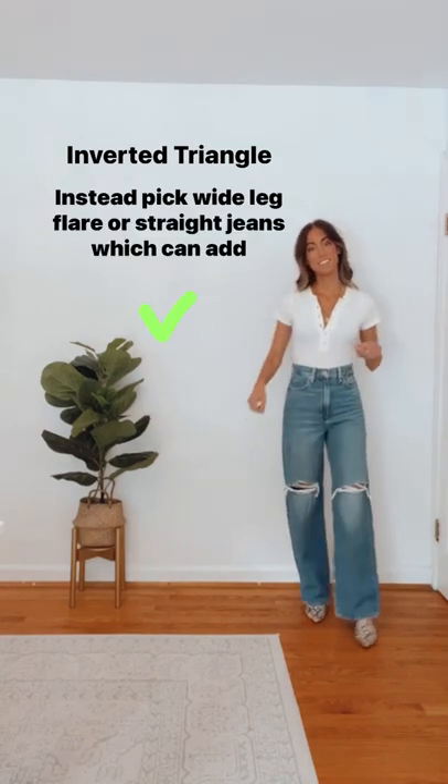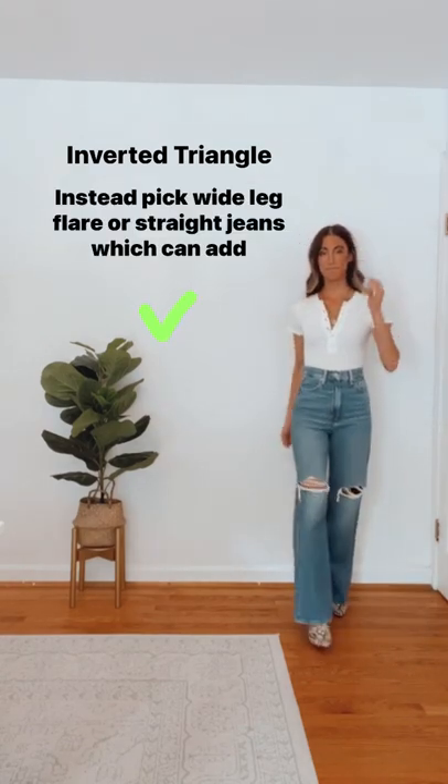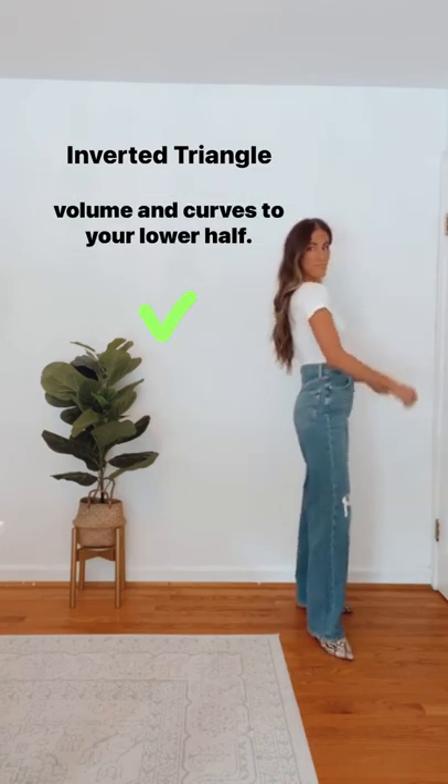Instead, pick wide leg, flare, or straight jeans, which can add volume and curves to your lower half.